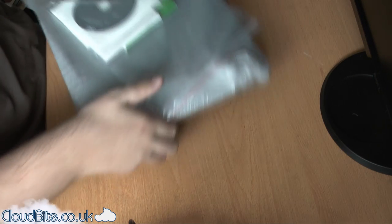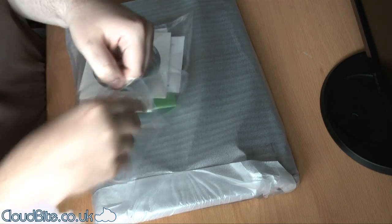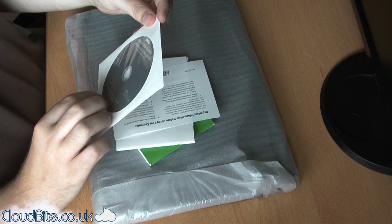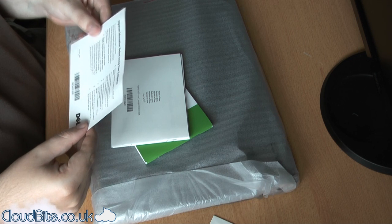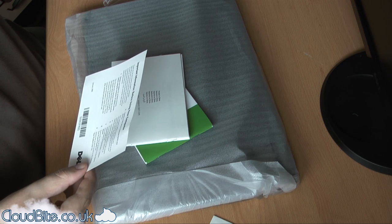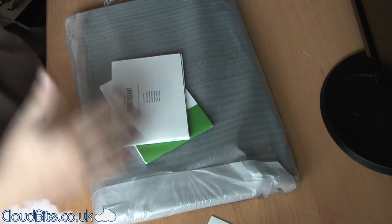Let's get this out. That is heavy. We have the Dell drivers and utilities. So let's see — important information: charge your battery for at least 12 hours before using the computer on battery power. Update to the latest computer BIOS and drivers. Surely the latest drivers and BIOS should already be on there — I thought that was the whole point of getting it from Dell. Obviously not.